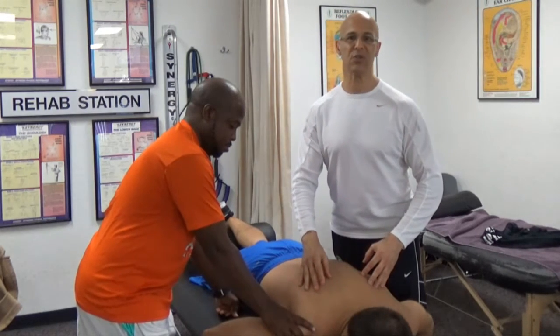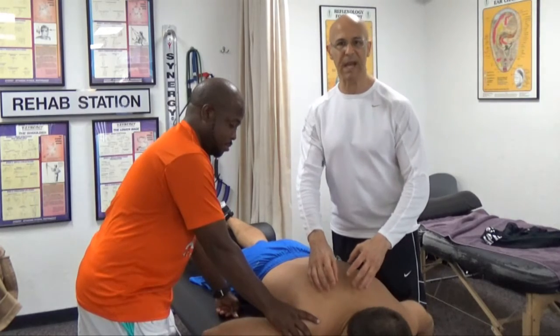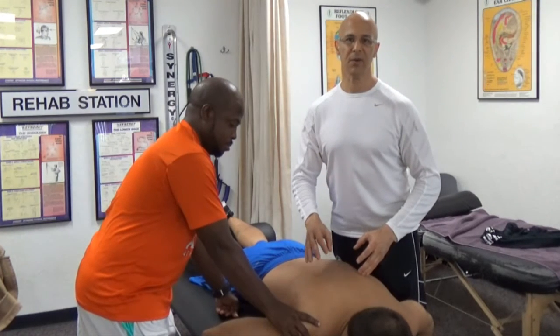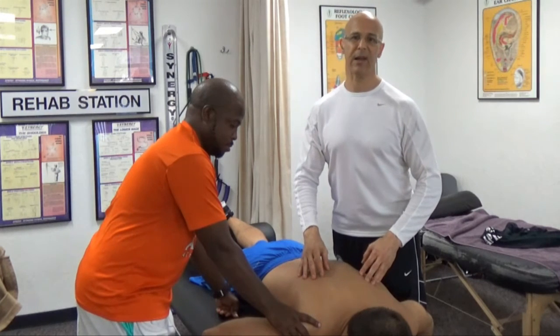But most importantly, this is a great stretch you can do to prevent a lot of neck pain, a lot of pain in the shoulder, and pain radiating into the arm — a great stretch that most people will benefit from. So hopefully this will do you a lot of good for your health and your well-being. Make it a great day. I'm Dr. Alan Mandel.